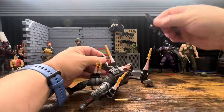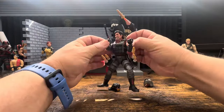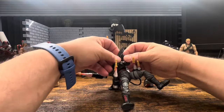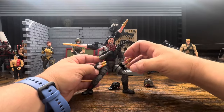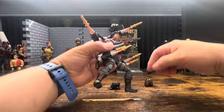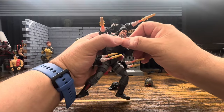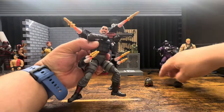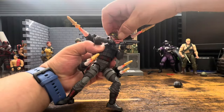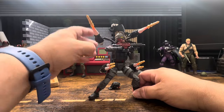Let's arm him up and put this gun on. I really do like this gun - other than it seems a little small. It's not a lot of fun to pose this gun - it's not a lot of fun to pose him in general. Every time I'm moving it I'm knocking something out of the way.